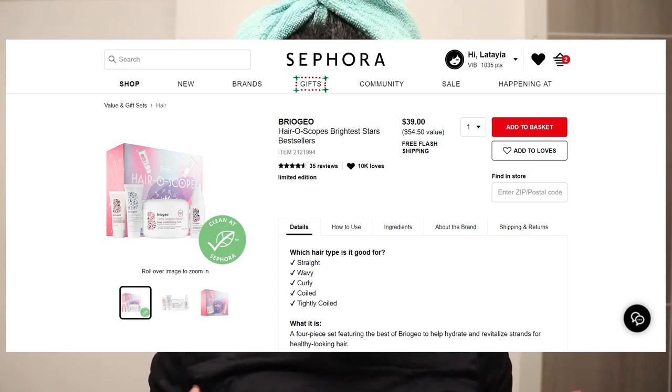The deep conditioner from this company is really popular — their 'Don't Despair Repair' deep conditioning mask. I have always wanted to give it a try because everyone I've seen use it just raved about it, but I was not trying to drop the coin on it. Because I had a coupon code from Sephora, I decided to go ahead and splurge a little bit.